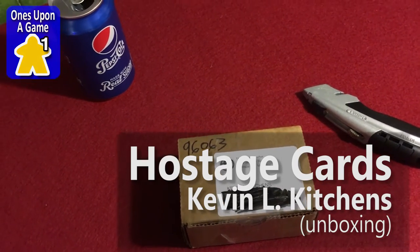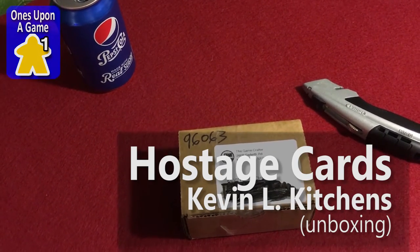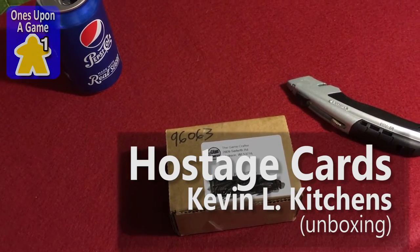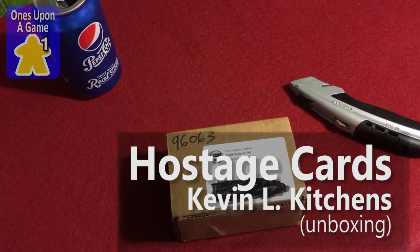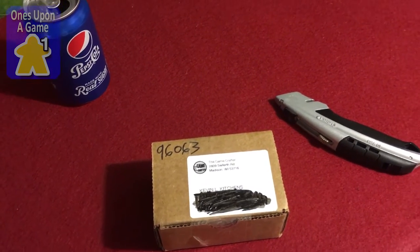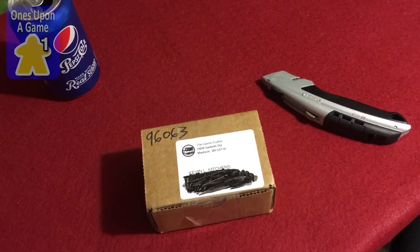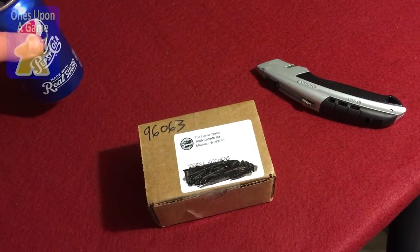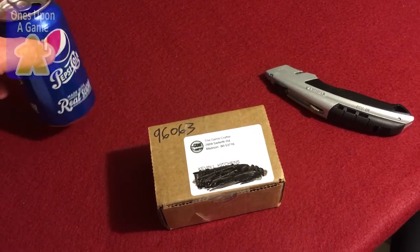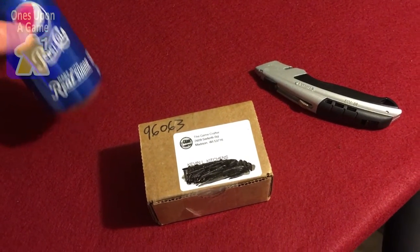Good morning everyone, this is Kevin from Once Upon a Game and hope you're all enjoying your Memorial Day weekend. In the tradition of online blog videos, I have here a sample of my favorite recreational beverage, Pepsi made with real sugar.